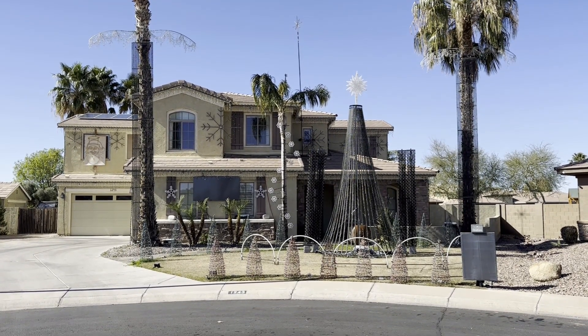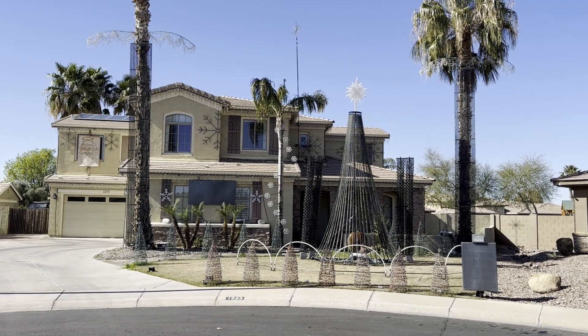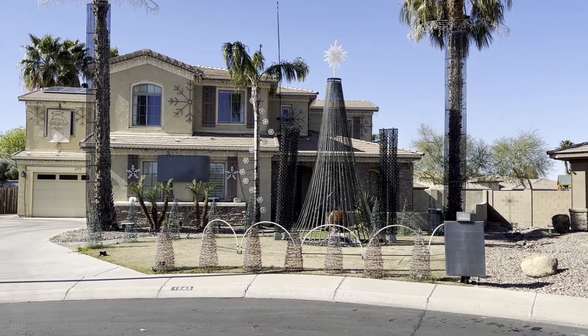It is now January and I finally have time to document my light show for 2022 to 2023. It's time to take everything down, so here's a quick video of how I had it all set up.